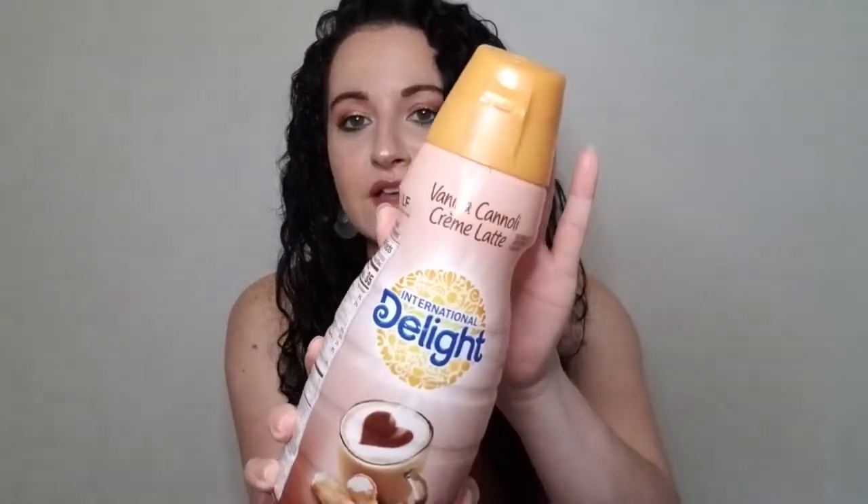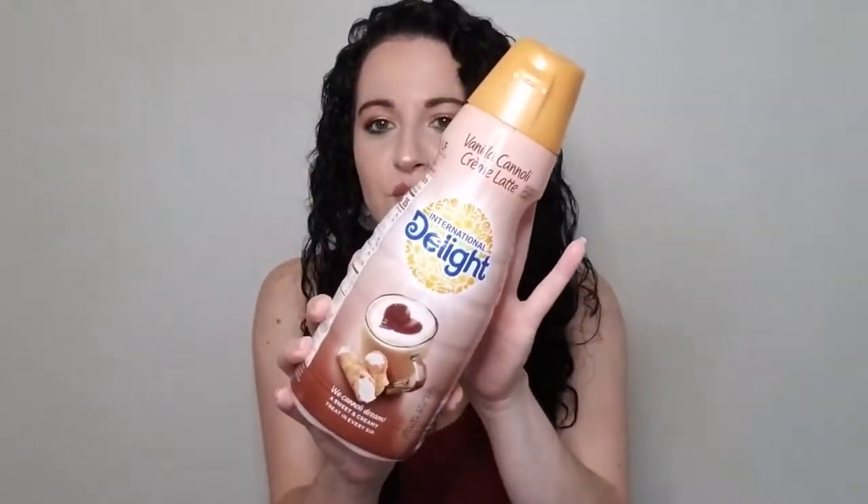We are now into the food and snacks portion of the video, starting with coffee creamers — because we do coffee creamers in all my empties videos, and I have a lot to go through. I have some strong opinions. First up, we have International Delight Vanilla Cannoli Cream Latte. International Delight is not my favorite brand — I feel like there's often an aftertaste. But this is hands down my favorite International Delight creamer I've ever tried. It had such an amazing flavor. If you like cannoli, you would absolutely like this.